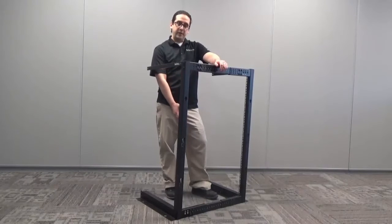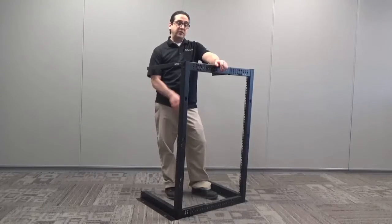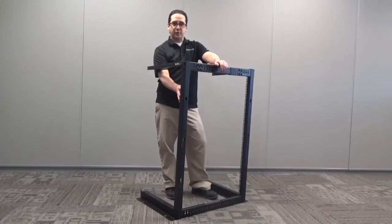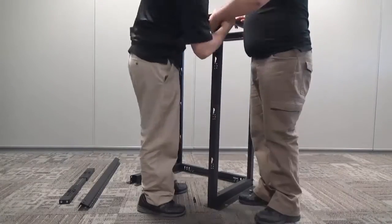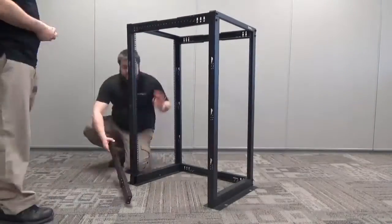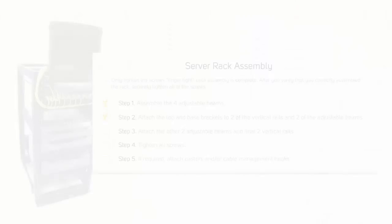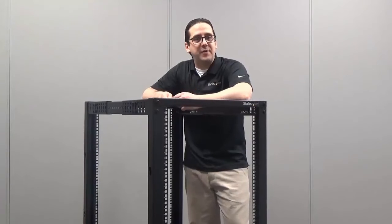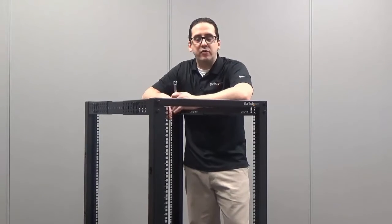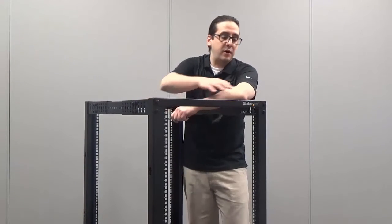Two of the adjustable beams, two of the vertical rails, and the top and base brackets should all now be in place. We're ready to attach the other two adjustable beams and our final two vertical rails. Our rack is coming together nicely. Before we proceed, make sure your numbers on your adjustable beams and your vertical rails are all facing in the correct direction, and make sure you have the correct fastening pattern on each of the corners.